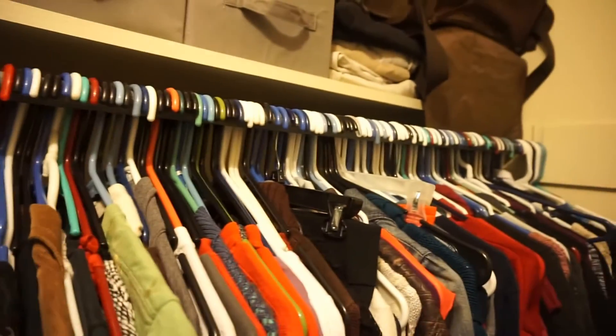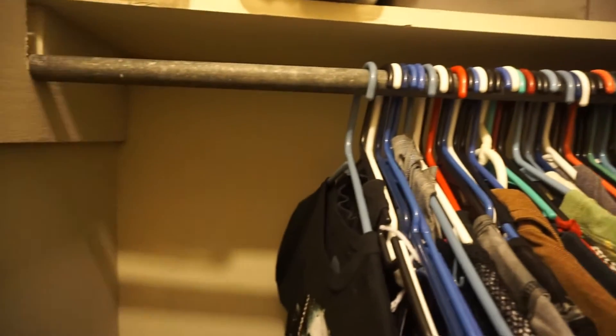You can take all the stuff you haven't worn and go through it. If it's a special occasion item you just haven't had a reason to wear, you might keep it. But a lot of stuff I end up getting rid of because I realize I'm probably not going to wear it, so why keep it? Using this method I've been able to free up a lot of space in my closet — especially this last time I was really amazed. Give it a try and let me know how it goes.